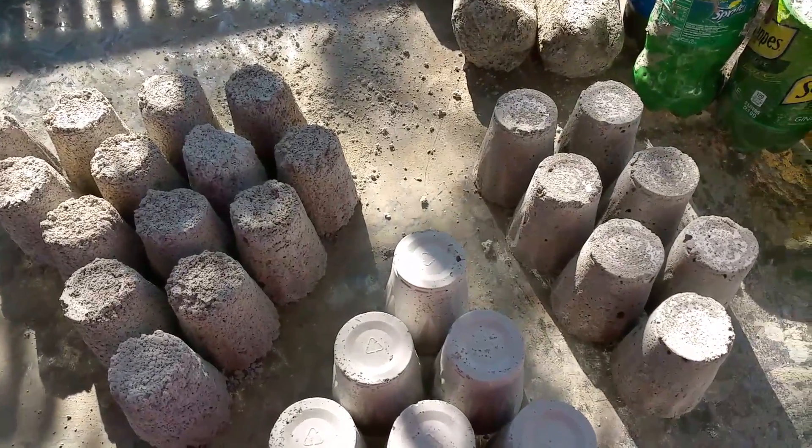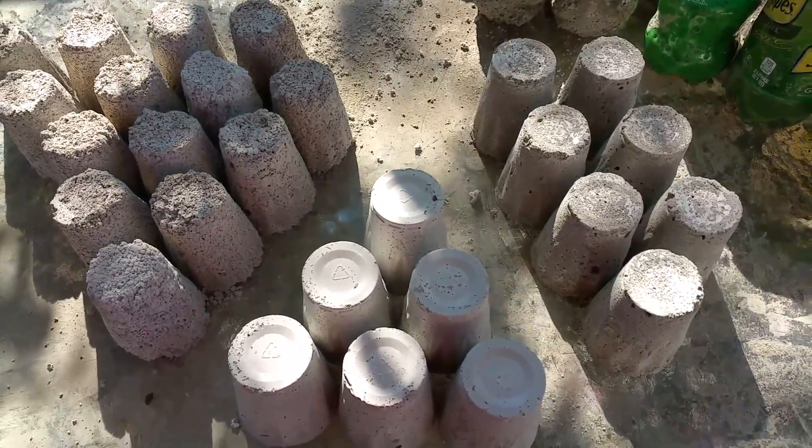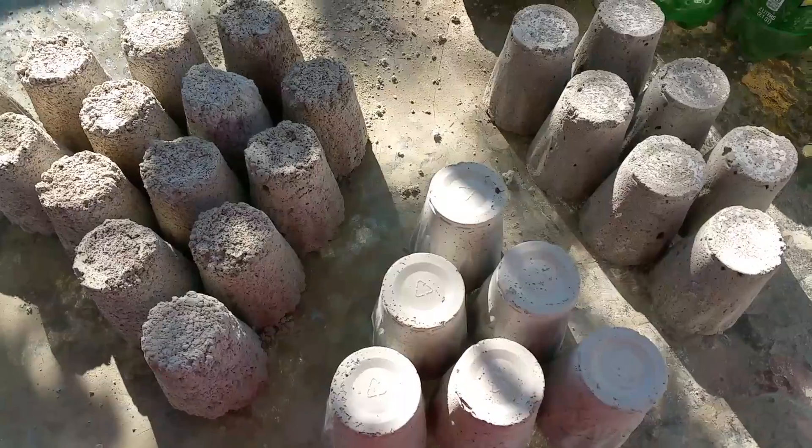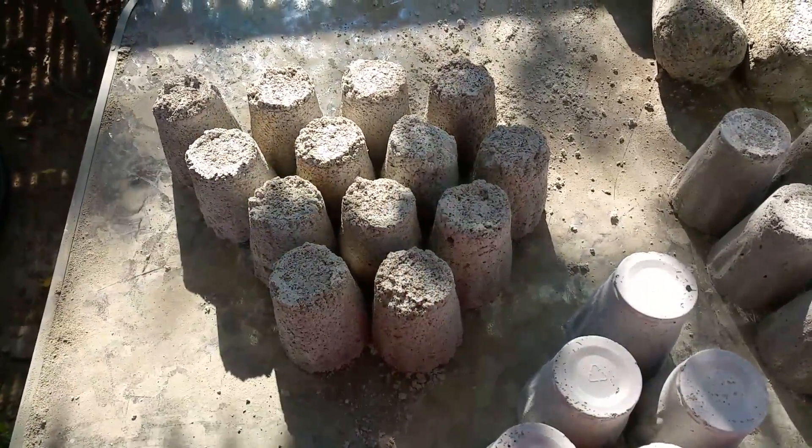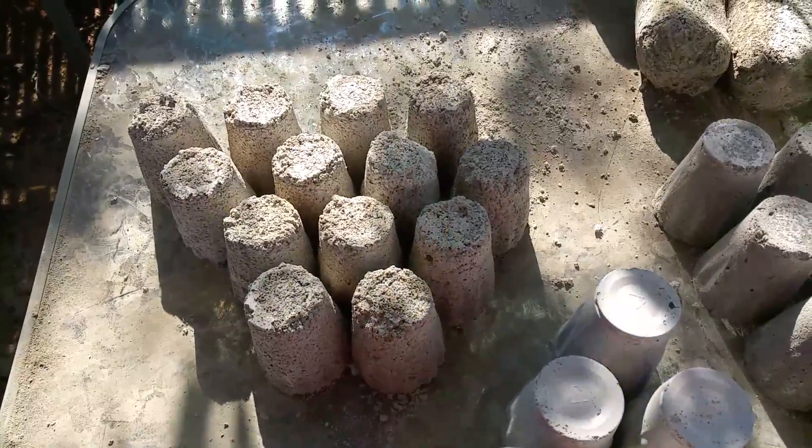What's up everybody, this is Harry and I want to show you my latest update with the air crete. I made this batch of air crete starting out using a two gallon bucket to measure out my cement and sand.